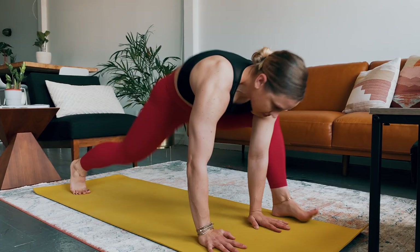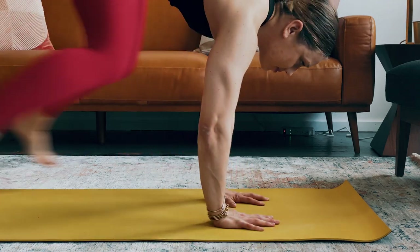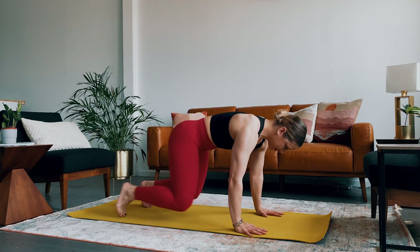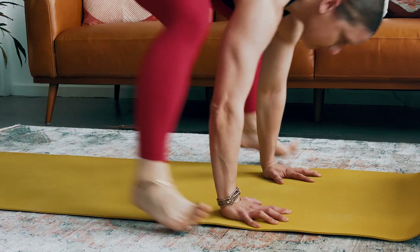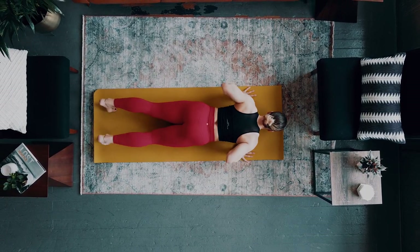Mobility Strength is definitely turning it up a notch. This is not lying on your mat working on breathing — you will actually get a sweat, you will get your heart rate up.